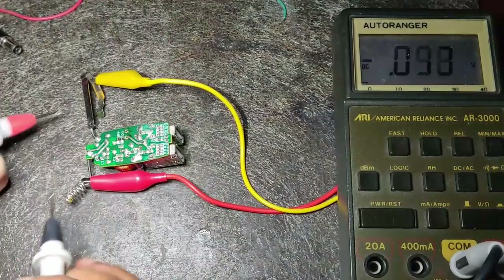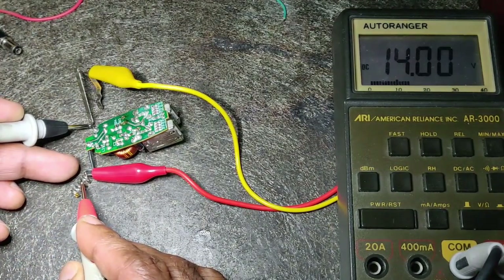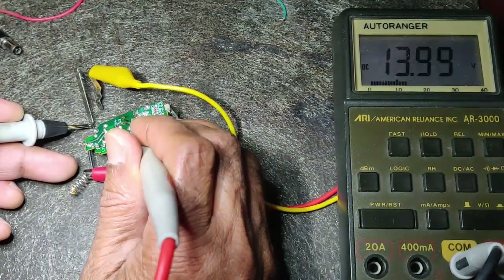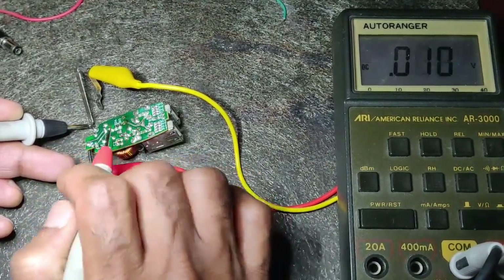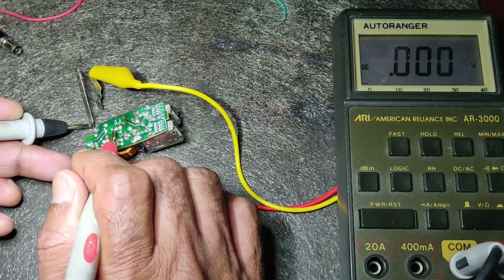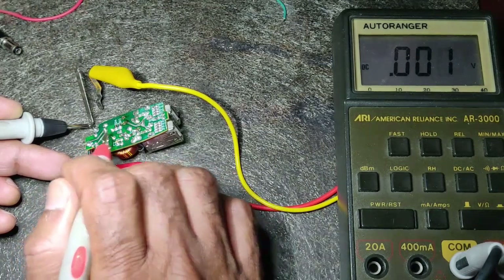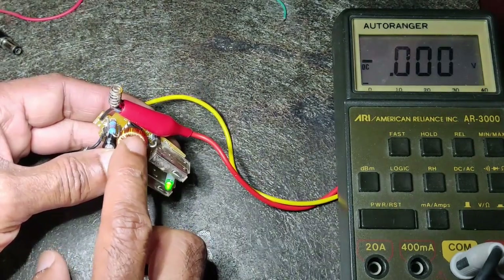I am applying a 14 volt supply and when I measure the output it is giving 13.99 volts — it appears as though the entire input is passing through to the output. I checked pin 2 of the IC and there is nothing there. I think the two transistors inside are shorted, so the input is appearing on the output. There are no oscillations at all — this IC is not working.